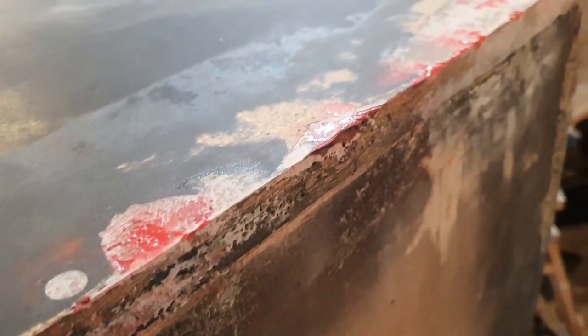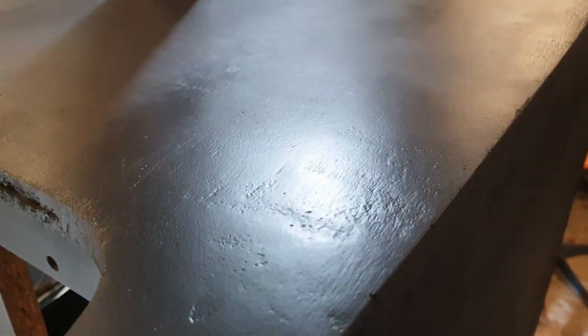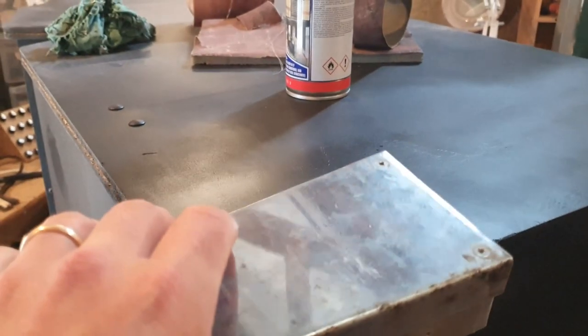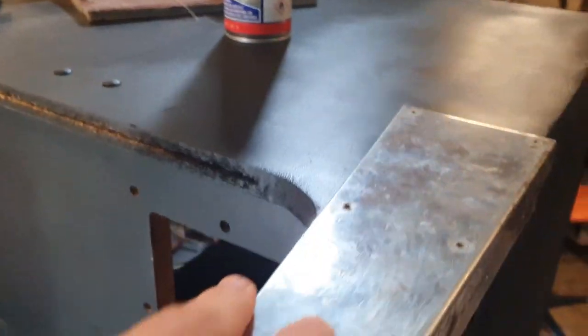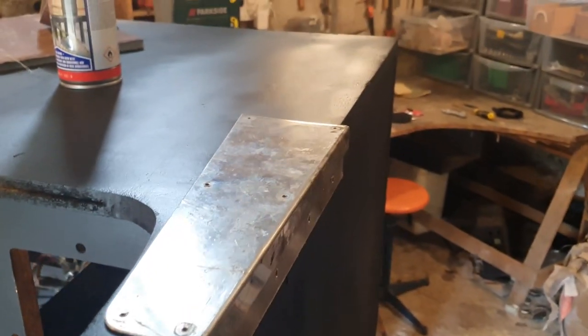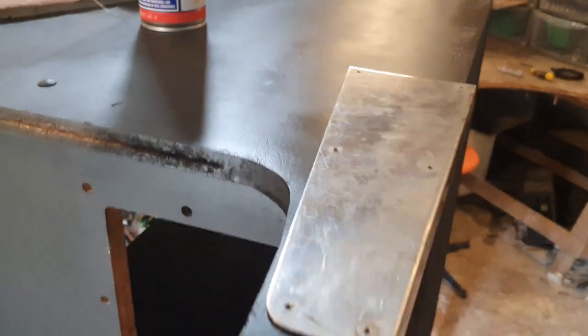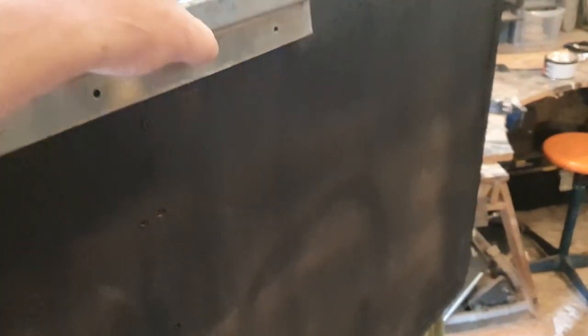That's the second side done. You can see some blemishes but what I was focusing on was that transition with the cab itself — getting that smooth again. Keep in mind this will just be providing extra structural strength to this section. All in all, pretty happy with the result.